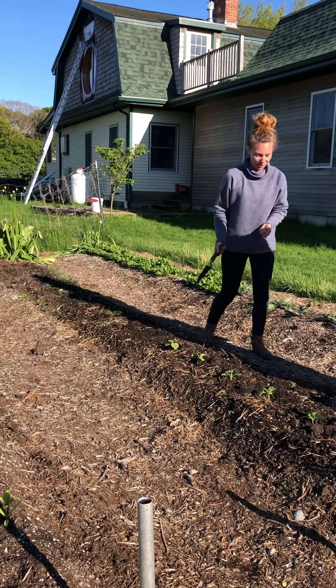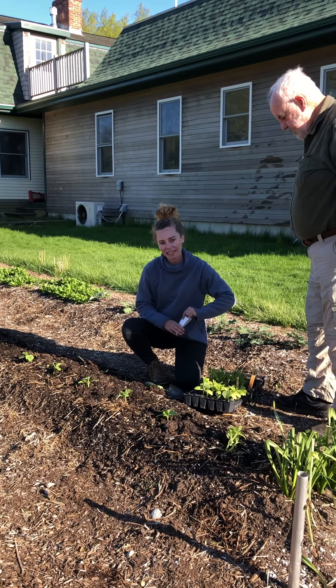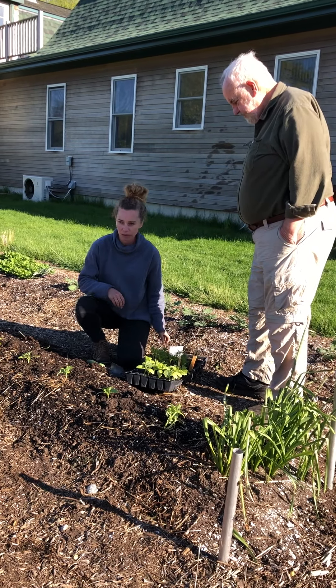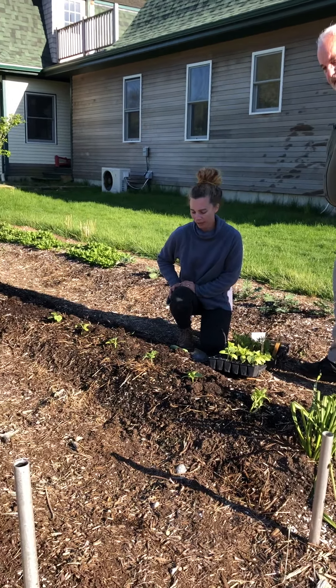We just succession planted. Next I'm going to trellis these the same way that we trellis our peas, and pretty similar to the way we do tomatoes, although we just do one line across. We could walk down to the peas right now and I could show you how we've trellised those.